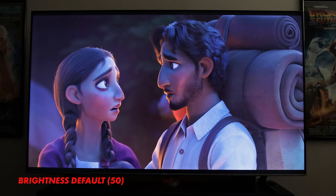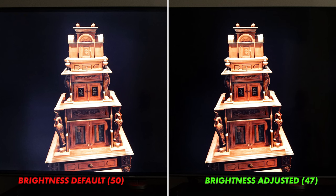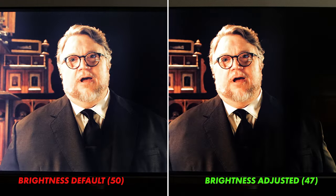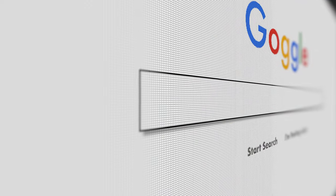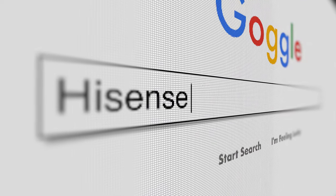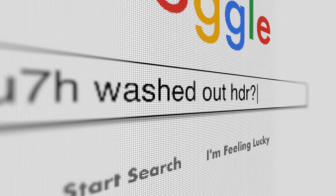The fix is pretty simple: just drop brightness from the default of 50 down to 47. Problem solved for the most part, though this can result in a small amount of shadow detail being lost in certain scenes, so it's not completely ideal. I would love for Hisense to address this, because if someone were to pick this up at Best Buy and not know about this washed-out picture issue in HDR, they might get home and not have the best out-of-box experience, potentially returning the set and going with another brand — and I don't think that's anything Hisense wants.